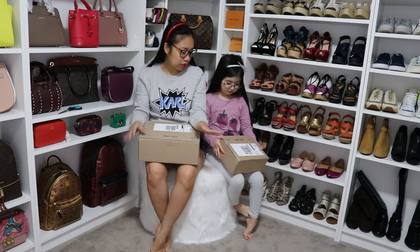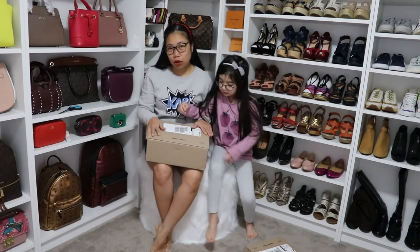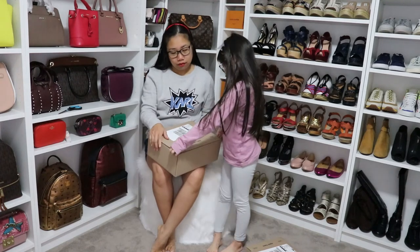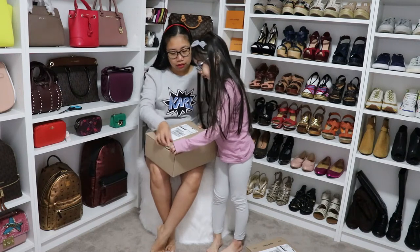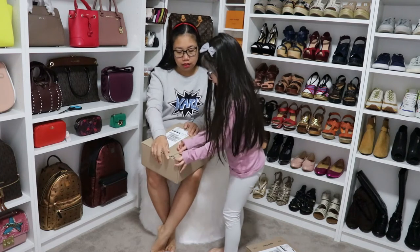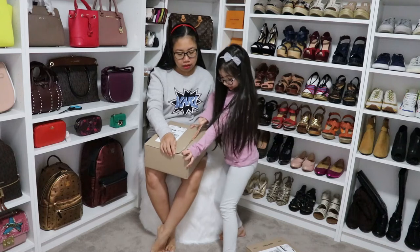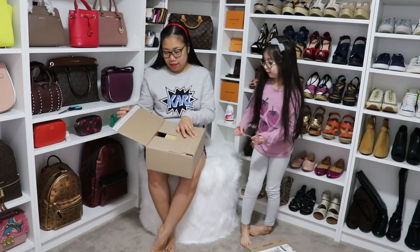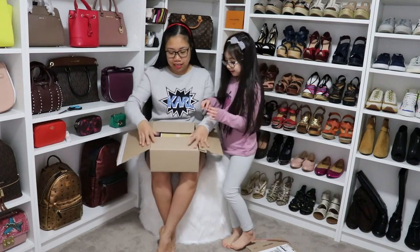Which one are we going to open first? I think this one. Let's open this first — I'll open it. I know how to open it. There's just this little strip, you actually just pull it. Pull it, pull it! Yeah, the muscles — Chloe has some muscles! Where do we put the rubber? Just put it under. And here she is!